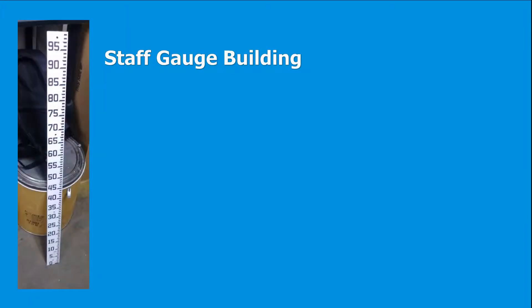The parts to build the staff gauge include one 1-meter staff gauge ruler from Oregon Ruler.